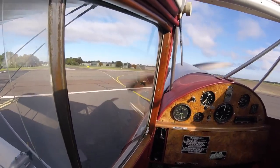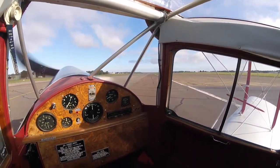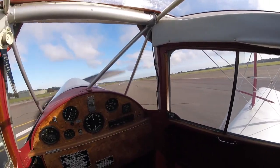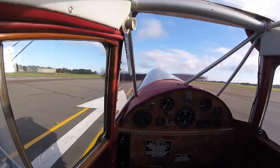Lined up on runway 03, the wind today 040 at 10 knots. The throttle is open gently, stick held firmly back to keep the tail wheel on the ground. At about 25 knots the tail is raised, now keeping straight with the rudder.